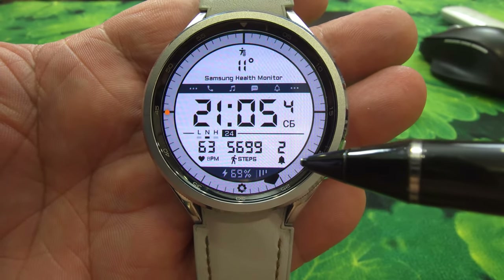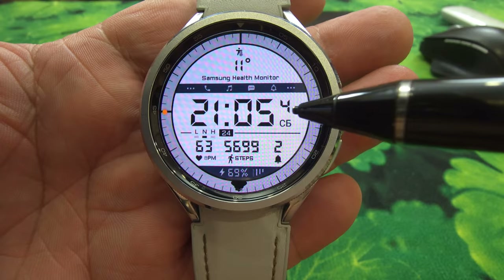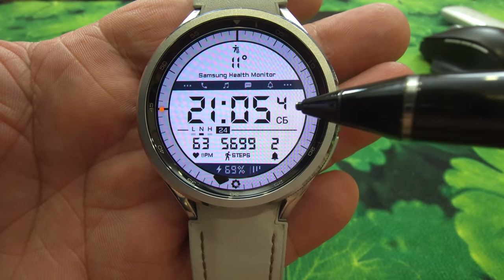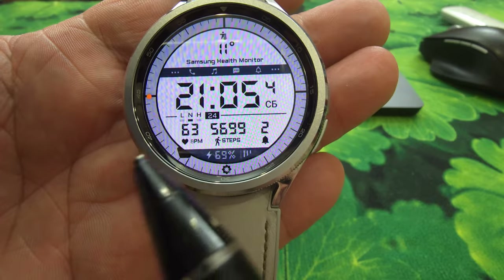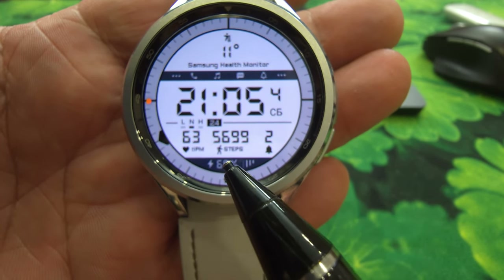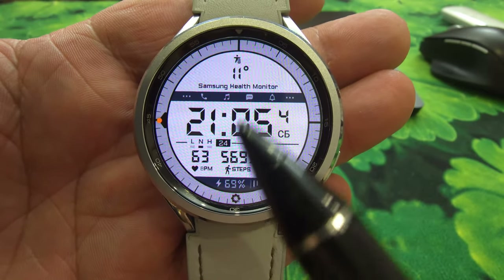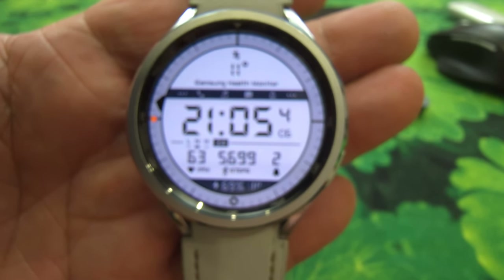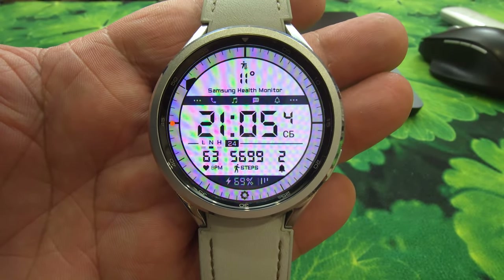Как на аналоговых часах, здесь же везде всё цифровое. Пожалуйста: день недели, число месяца. Дальше у нас виджеты все идут. Здесь пропущенные сообщения, дальше сколько я натопал, здесь какой пульс, далее погода. Всё это меняется, как вы хотите — так сможете и поменять.